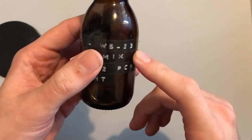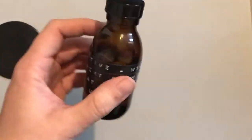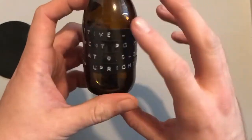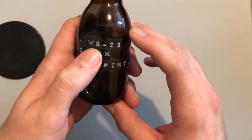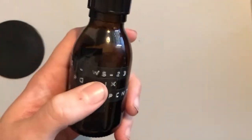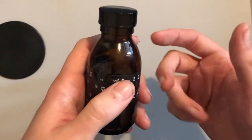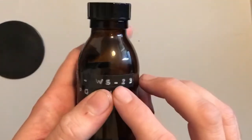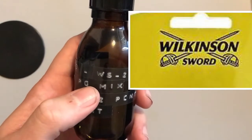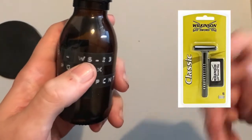In terms of flavor, WS-23 doesn't have any real noticeable flavor either. Now there are quite a few things with WS-23, so I'm going to go through all of it. I've done a bit of research about this particular ingredient before I even bought it, because I didn't know exactly what it was. It turns out the WS actually stands for Wilkinson Sword — yes, the same company that makes the razors and the shaving cream.